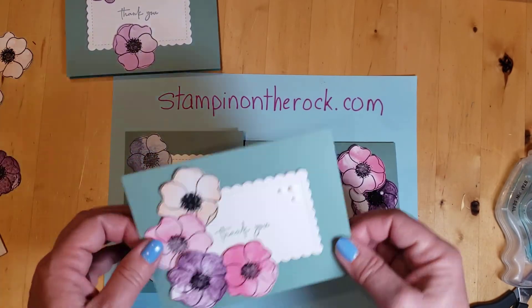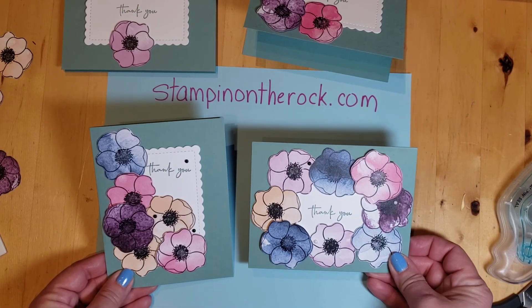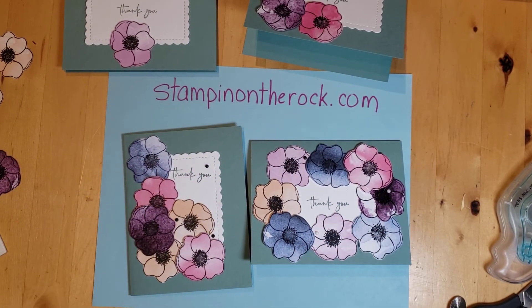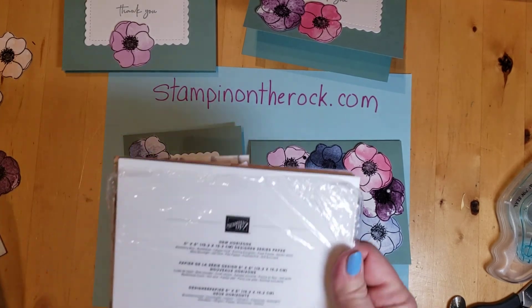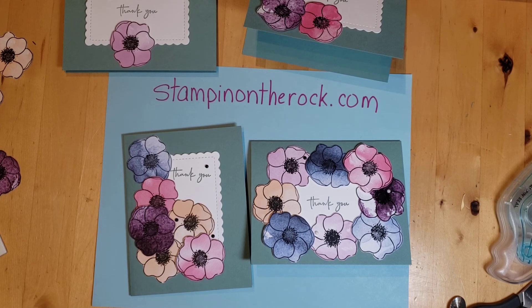Hopefully you enjoyed that, and this gets you ready for spring. Have fun with those flowers — what a great way to use this New Horizons paper. It looks like you stamped all those, but the ink is already there for you. So give it a try, have fun. Talk with you later, bye bye.